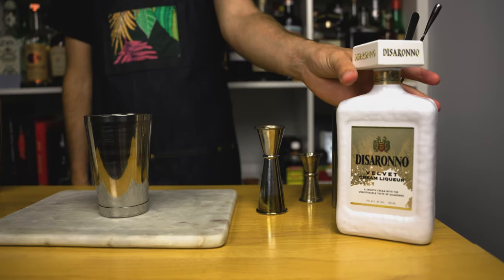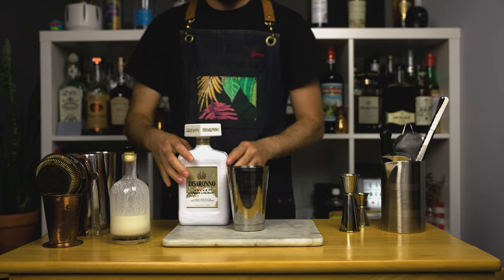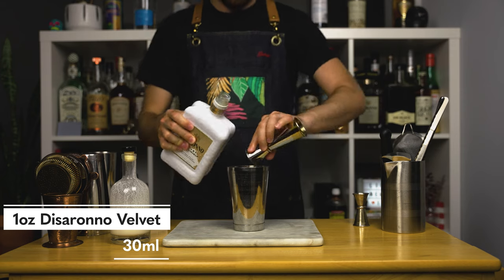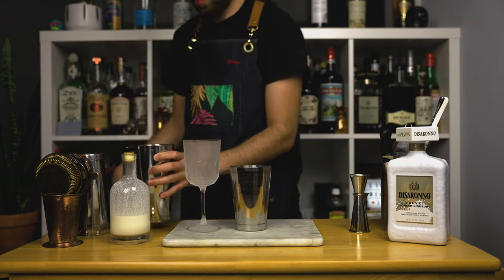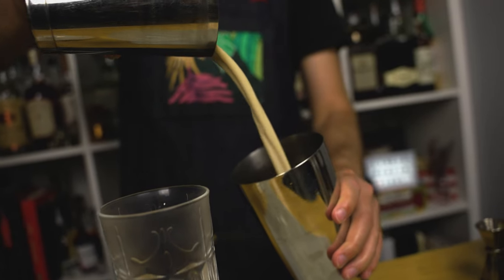Now it's time for some Disaronno Velvet — you need one ounce or 30 mils in this drink. One thing you should note is that Disaronno Velvet does in fact contain dairy. Now grab a chilled cocktail glass; I'm going to use this fancy one here. Add ice to your shaker and give it a good hard shake for about 15 seconds.